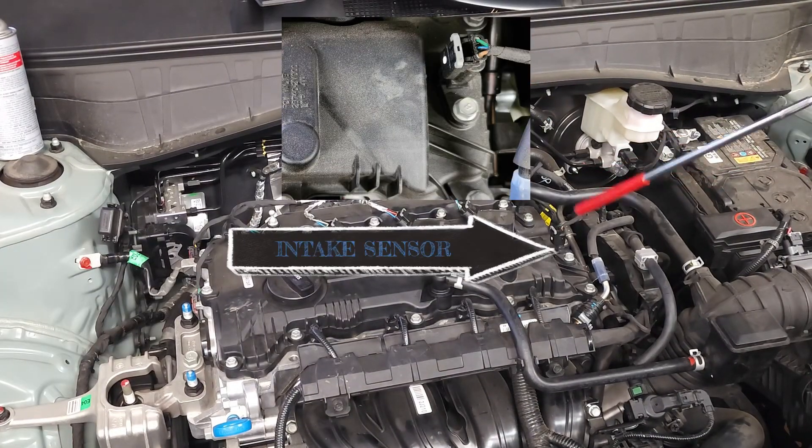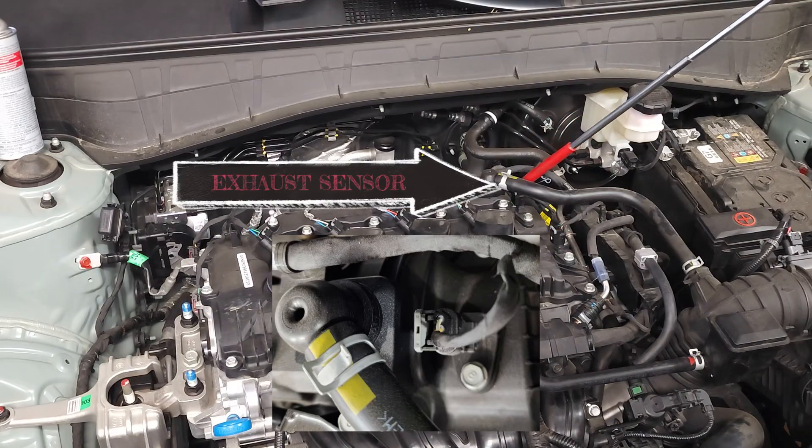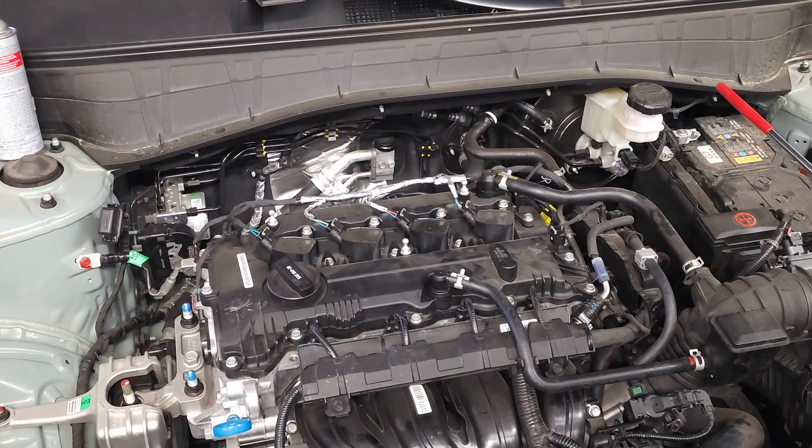This is the intake camshaft sensor location and this is the exhaust camshaft sensor location. Some of the symptoms associated with faulty sensors include stalling, no start, misfire, and rough idle.